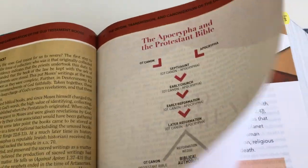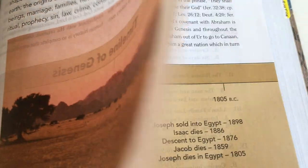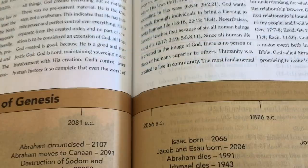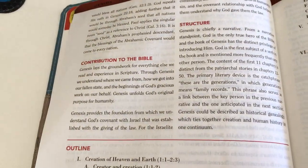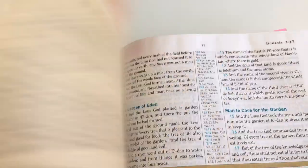Starting at Genesis, you get a little introduction and there is a picture on every book opening, which is quite nice. There's also a timeline here, and this is the introduction to Genesis. You also get outlines for each book.